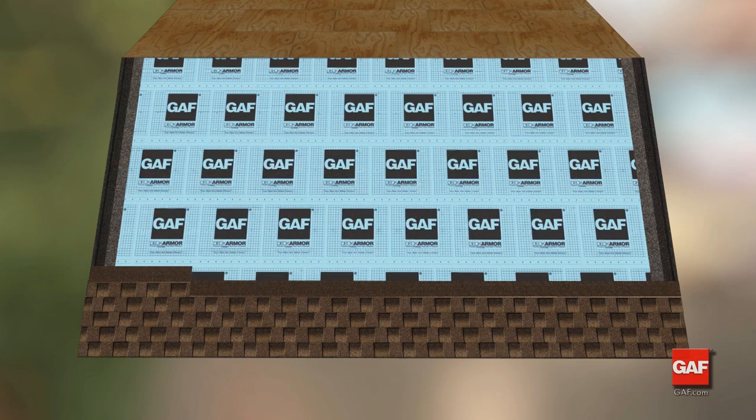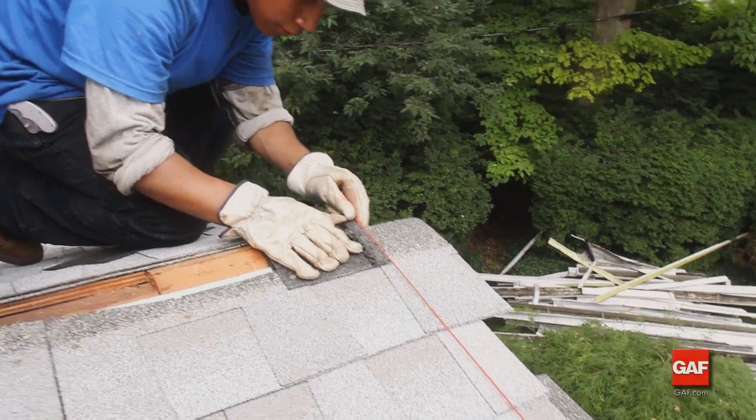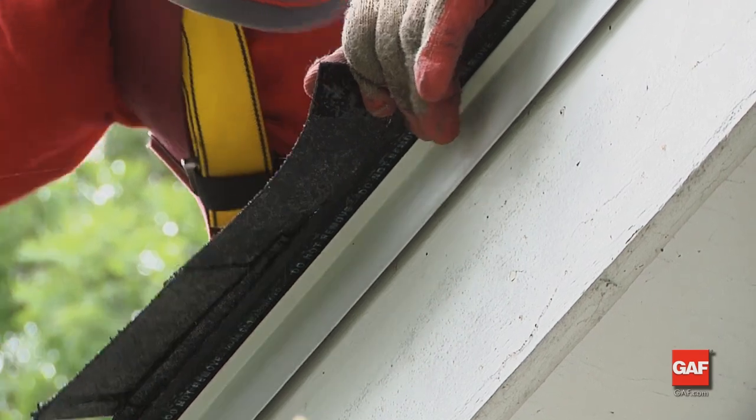On the fifth course, the pattern starts over with a whole shingle. Install the next course, course six, the same as course two. The easiest way to get a clean, straight edge is to snap a chalk line along the overhang you want and cut the shingles to the line.